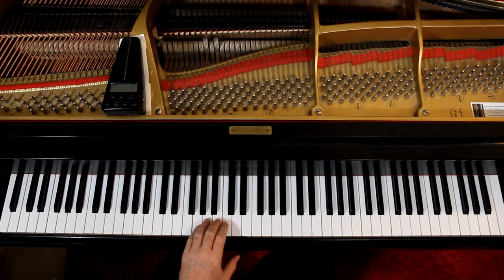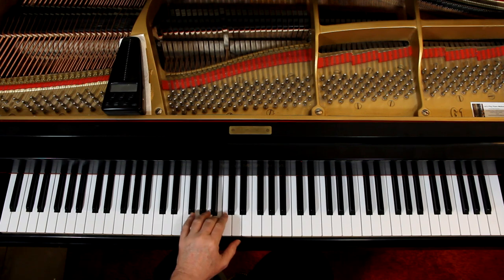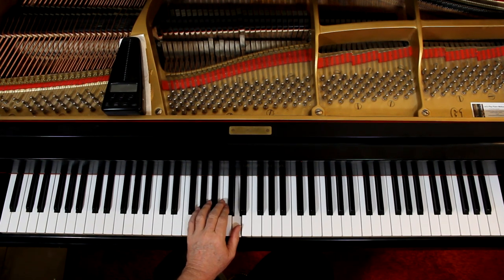Left hand. Our left hand starts here, so it's 1, 2, 3 — 1, 2, 3. There's not a lot going on in the left hand, is there?